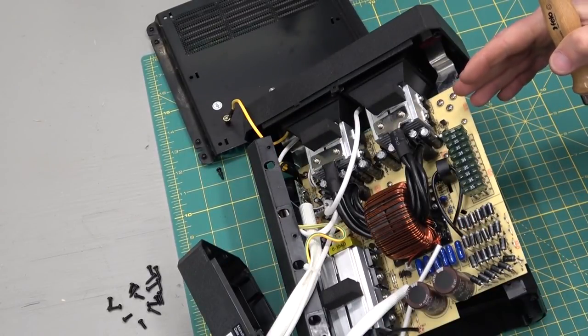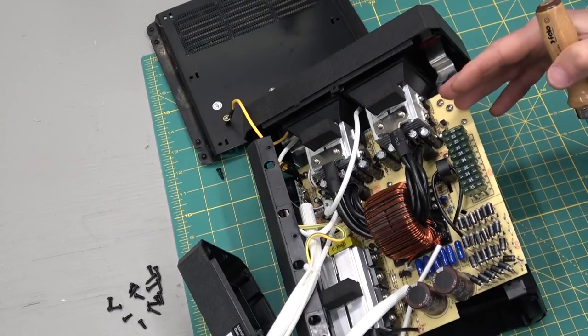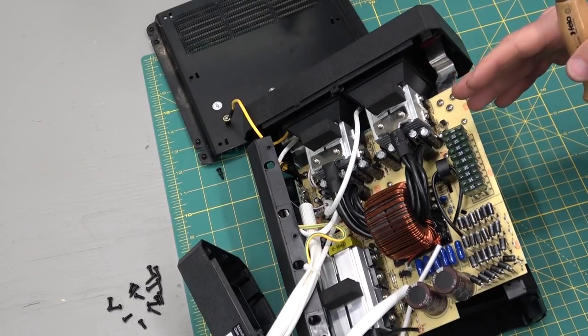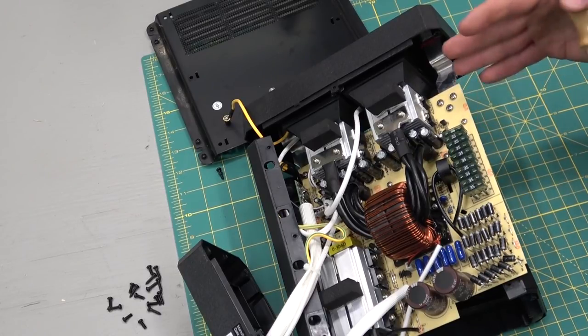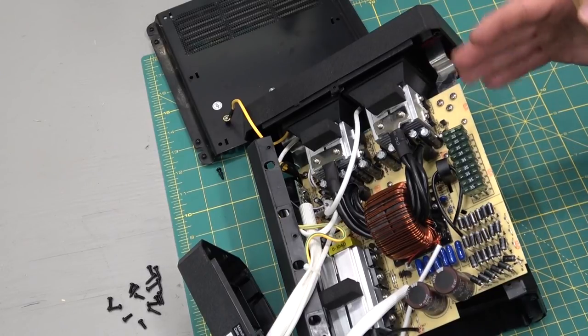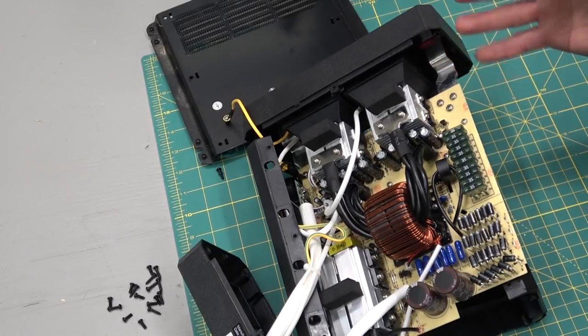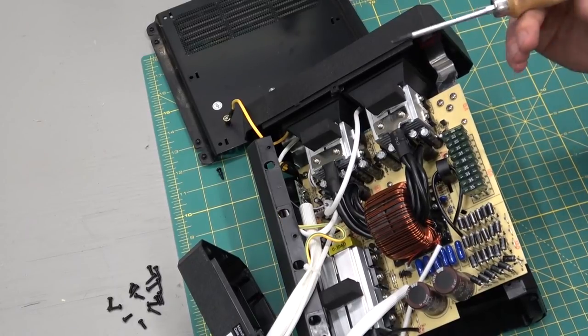I'll mention to you that this is built for lead-acid batteries. It's not built for another kind of chemistry such as lithium, which is a little more susceptible to overcharging, undercharging, and noise and that sort of thing. Because the output on this is going to be noisy as frig, and we're going to rely on the robustness of the battery to be able to take that.